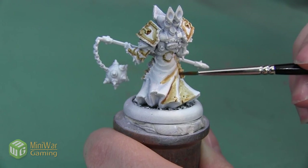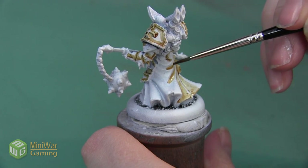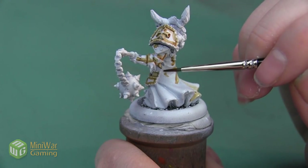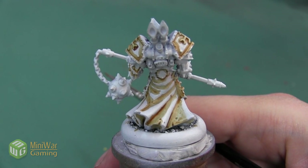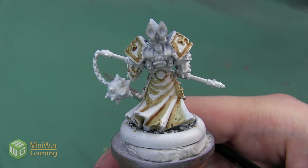I'm putting this into the recesses of all the folds on the skirt. I also want to make sure that I get the underside of the skirt as well and outline all the areas where the armor plates sit on top of the cloth. Here is the bone color after we finished with our Seraphim Sepia step.